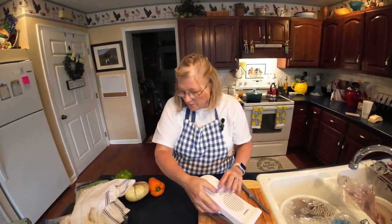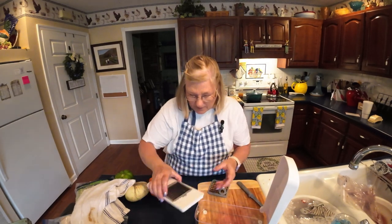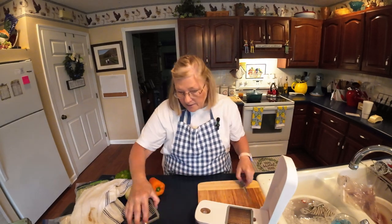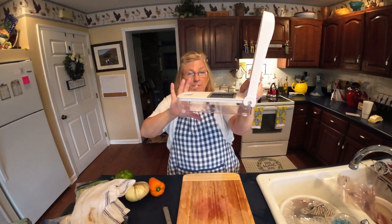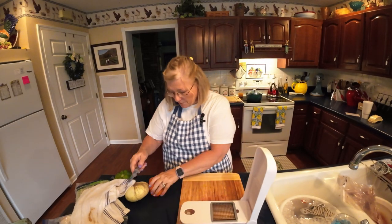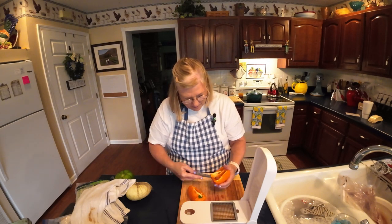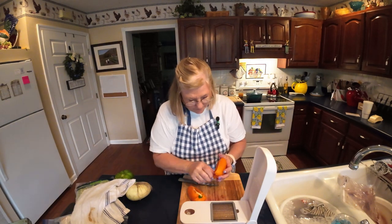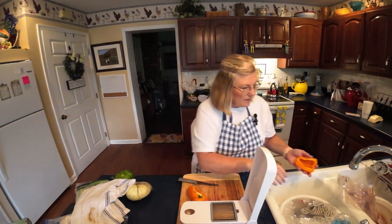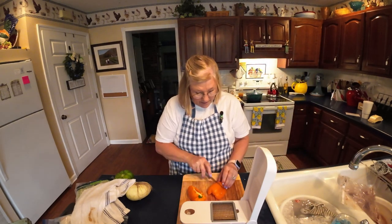Now we're going to cut up our vegetables. I've got my handy-dandy little chopper here — you all have seen me use this a lot and I love it. I've got this one that's kind of small, not real deep, and then I've got one that's deeper, depending on how much I'm going to be chopping. So here we go — we're going to cut up this pepper. In my meatloaf, I always put peppers.